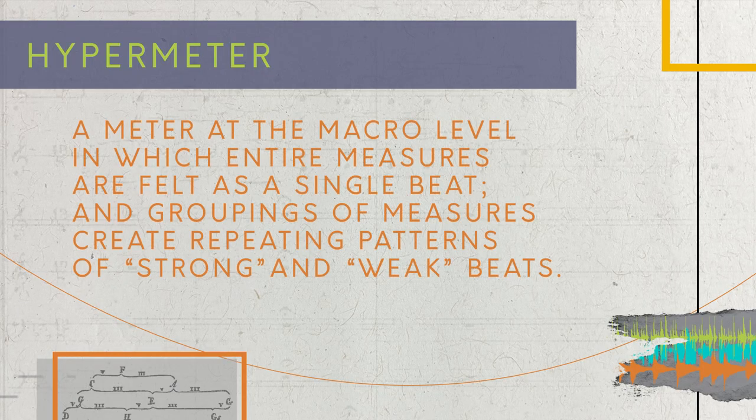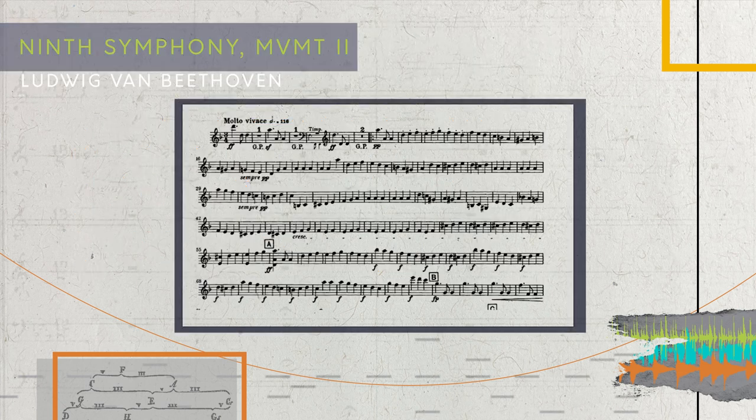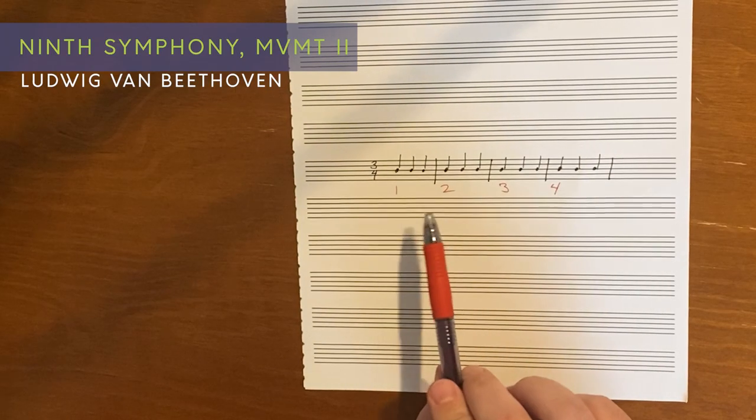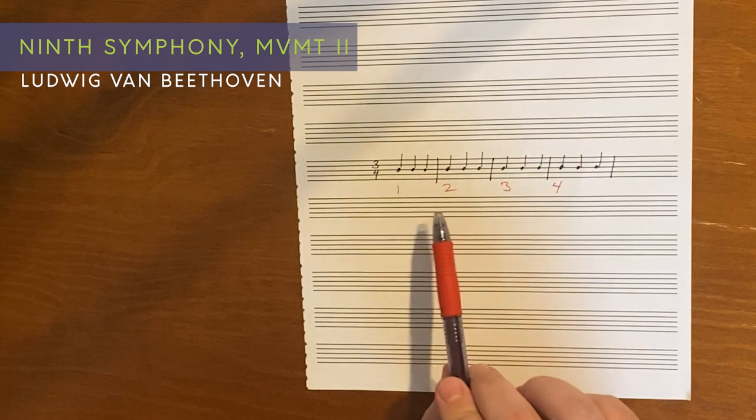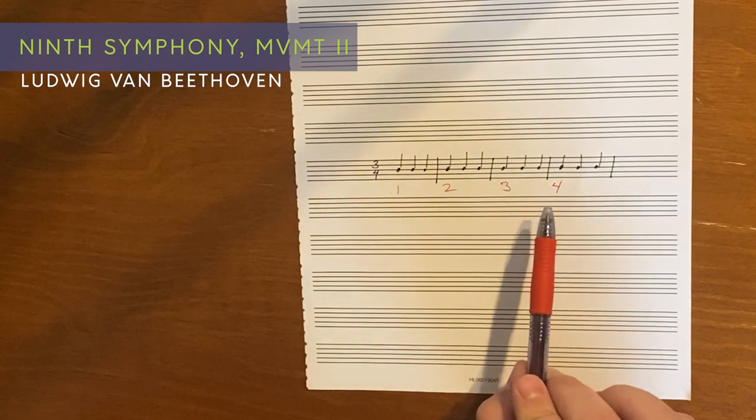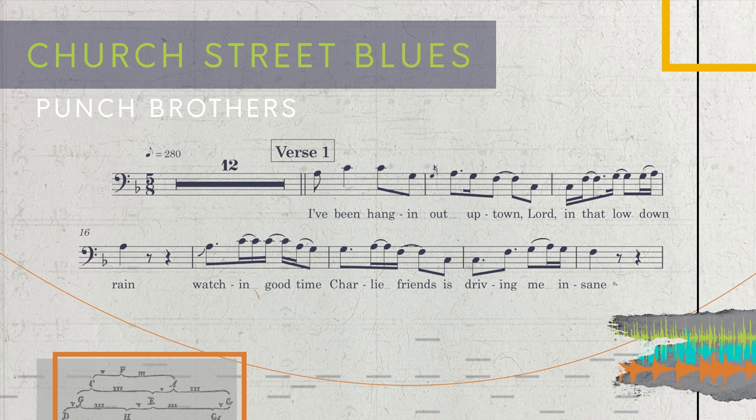That's because they are employing something known as a hypermeter, which is when an entire measure feels like a single beat. One of my favorite examples of hypermeter is Beethoven's 9th Symphony, the second movement. It's in three, but felt in four, with every measure of three feeling like a single beat. So in Church Street Blues, that would be a measure of five beats moving so fast it feels like a single beat, almost like the quarter is 55 beats per minute. Another way to think about it is that the beat is subdivided into five instead of four.